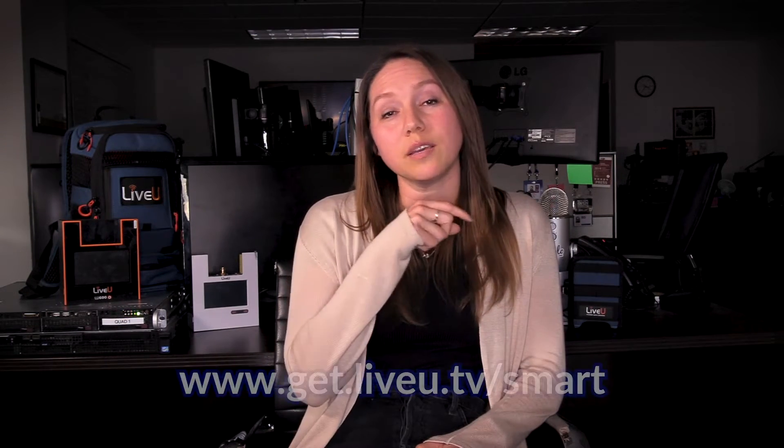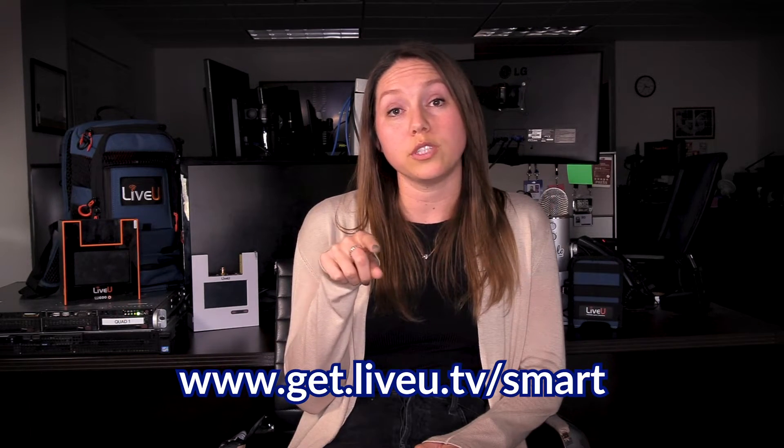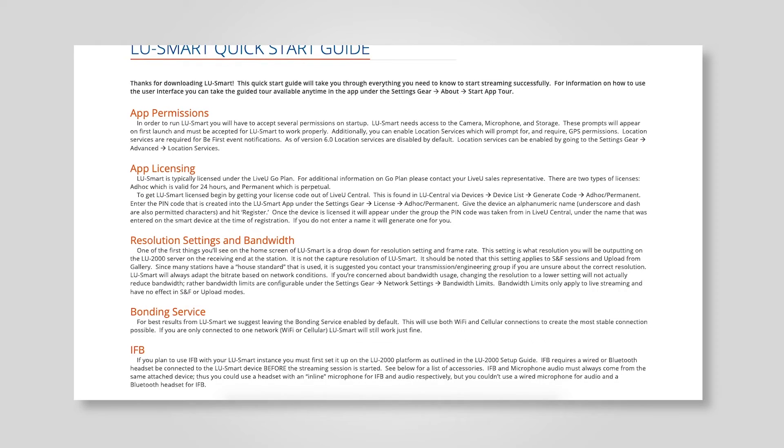If you're interested, please see the link below. We have a URL where you can fill out a form to speak to a sales rep further about this product. We also have a quick setup guide to show you how this would work. I want to wish you all safety — please stay responsible. Thank you for tuning in and I hope to see you again.